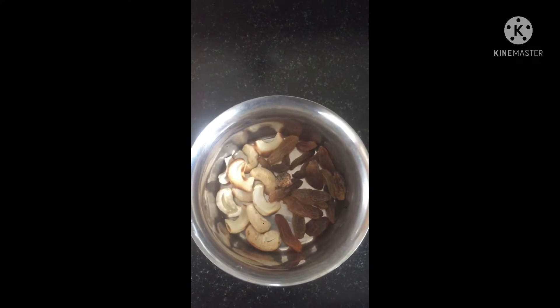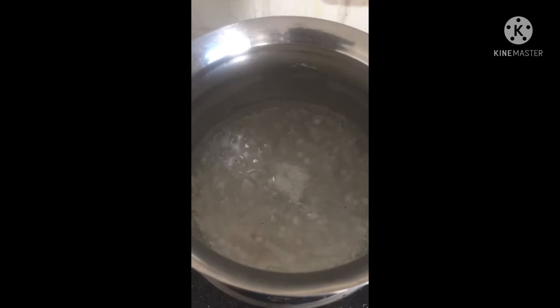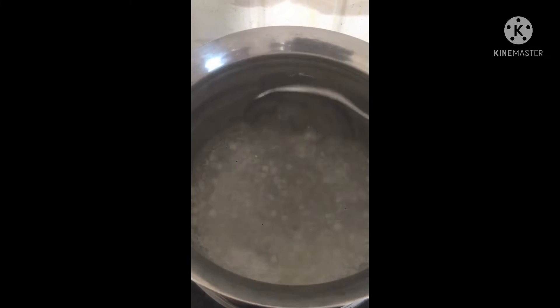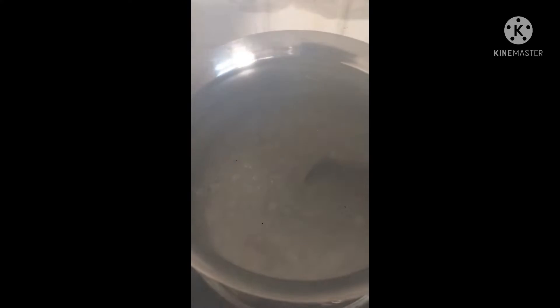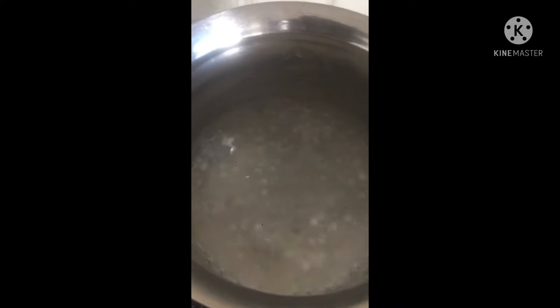Now, we will cook for 10 minutes. We will cook for 14 minutes. Happening to the fish.